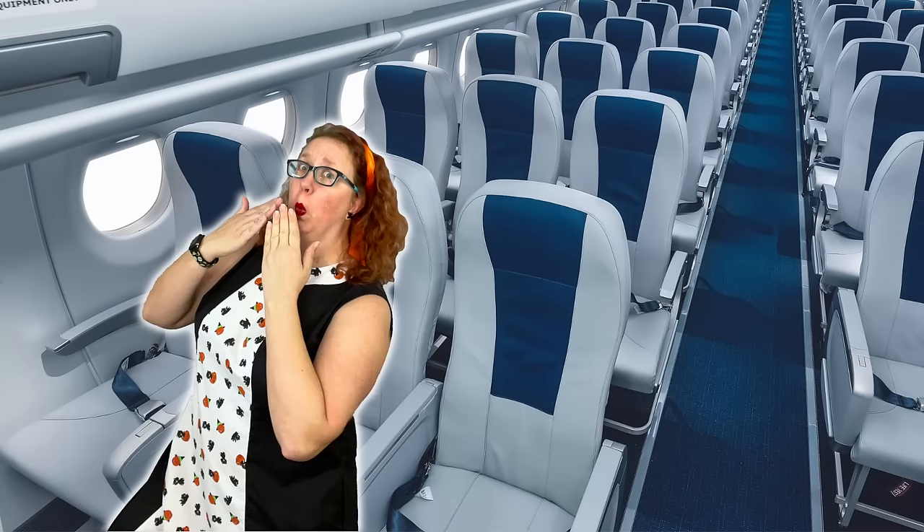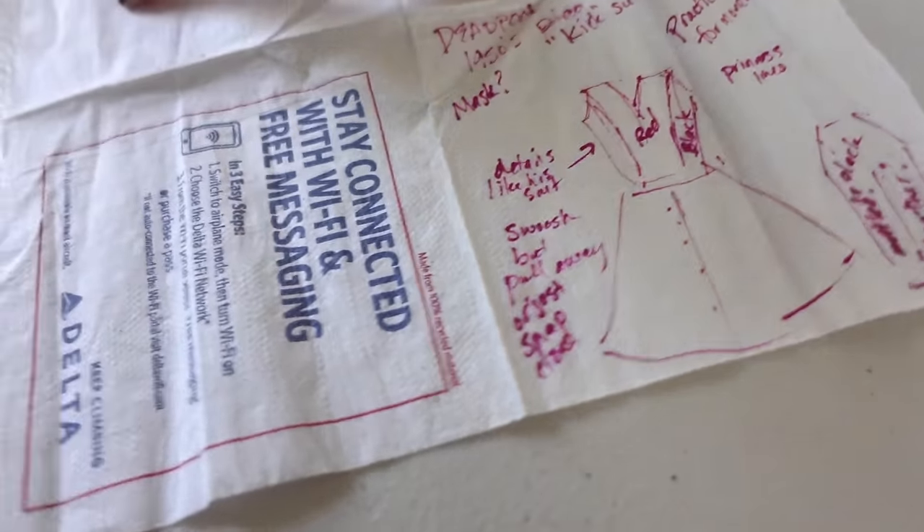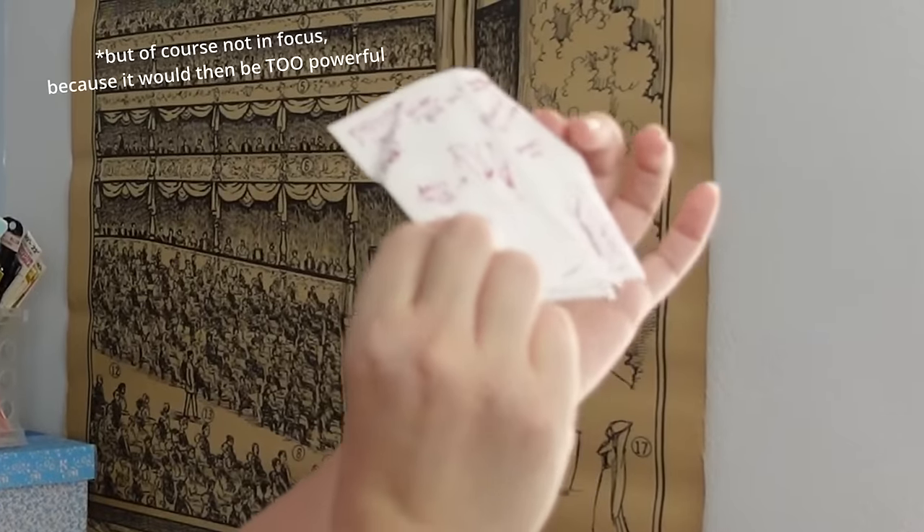Imagine with me, if you will. The year is 2022. I am on a plane, and you are sitting next to me wondering what in the heck I'm doing to my napkin. The napkin of power! That's right, folks. On some flight, randomly, I decided that I wanted to make a Deadpool cosplay, but make it 1950s.